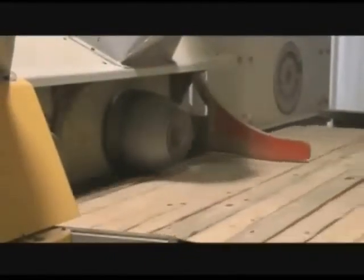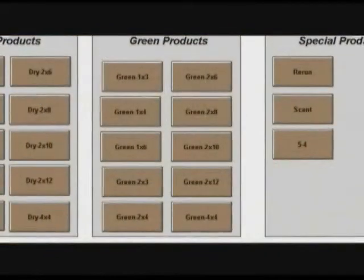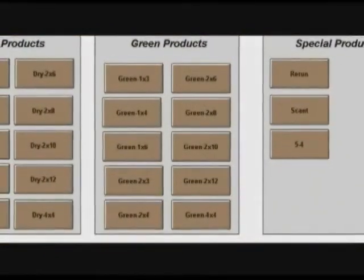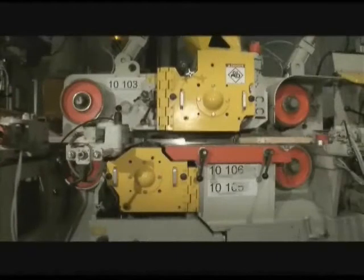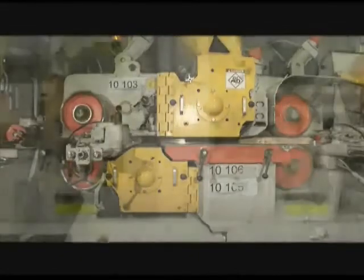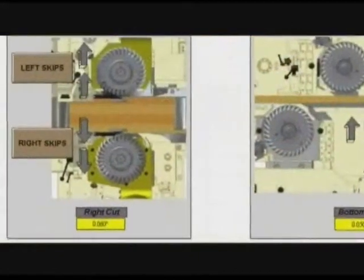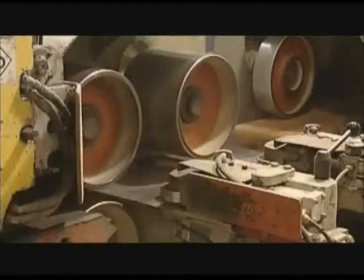How can it benefit your mill? Changes in production are possible in less than two seconds — for example, two-by-three to two-by-six. The automatic quick release system allows immediate return to production after a wood jam. The skip system allows both side heads to be moved simultaneously by two thousandths of an inch or more on either side to eliminate imprecision.